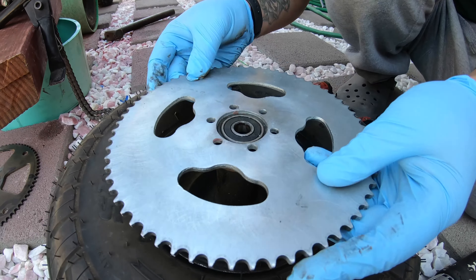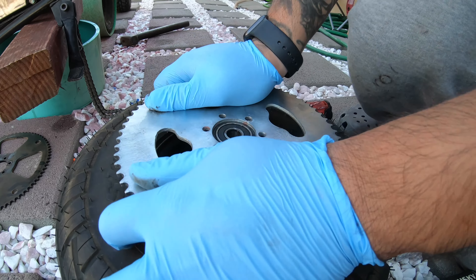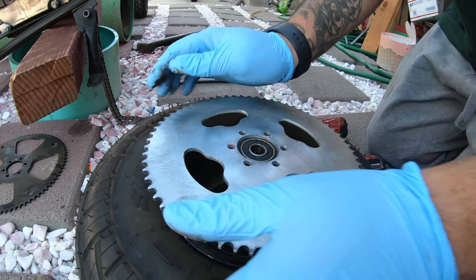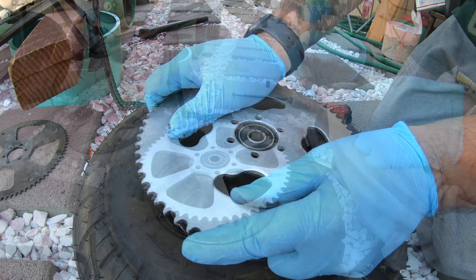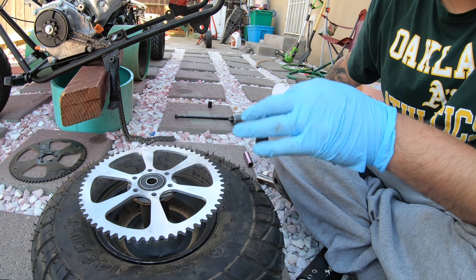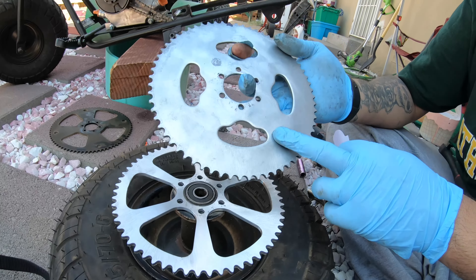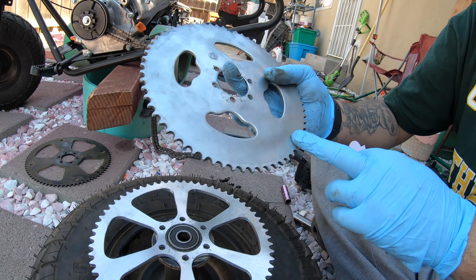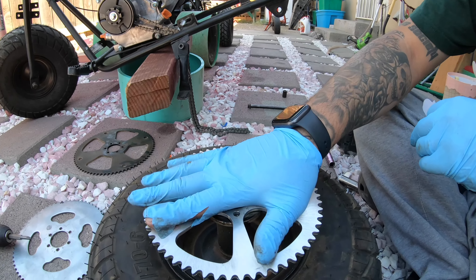Here's the sprocket we're going to put on — it's a little tight. The 65-tooth is a steel sprocket but it does not line up. I won't tell you guys where I bought it from, but yeah, this one doesn't line up for us. I'd have to make the holes bigger.